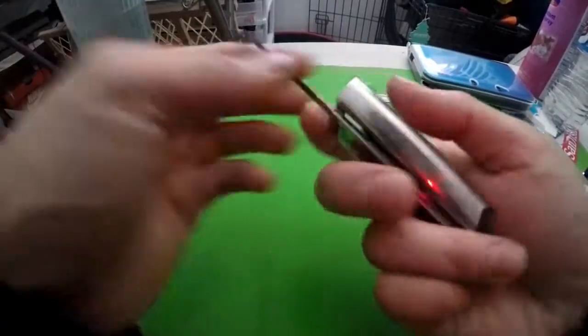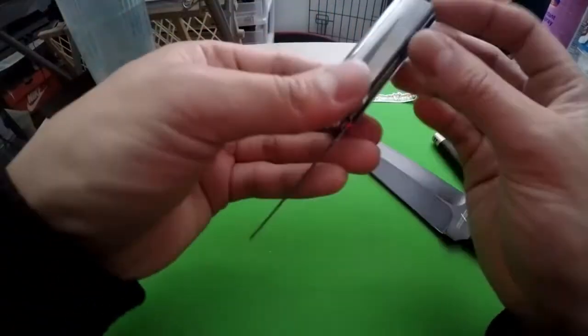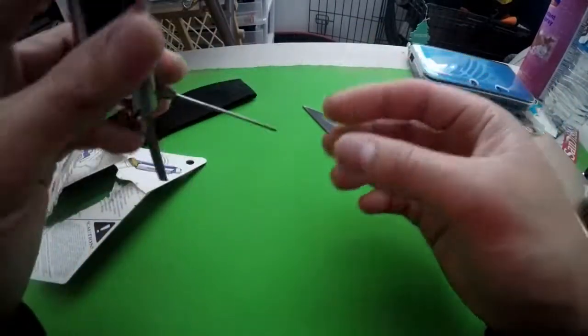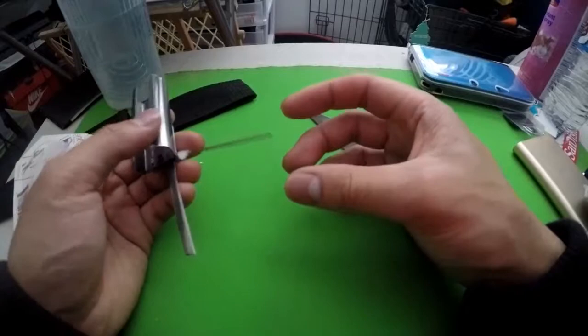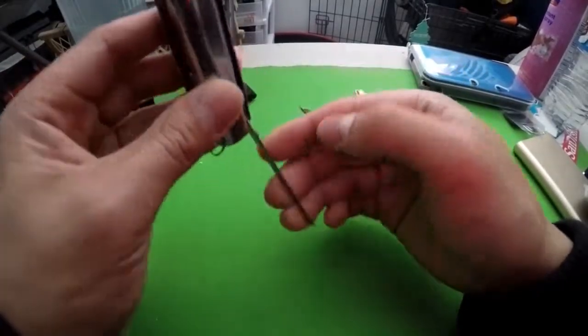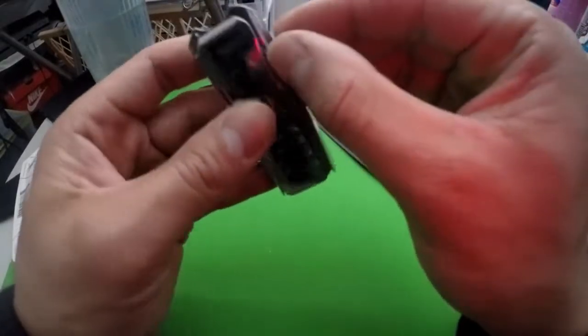I don't want to ruin it — that was pretty good. Oh wait, there's something else in here. What's this? Oh, it's a poker, I guess, for your bowl. When you put the weed in it, you use this to clean it out. Very nifty!